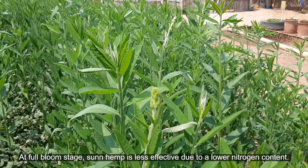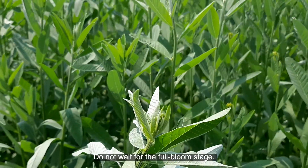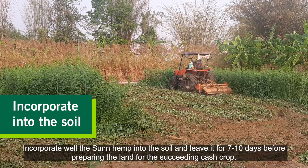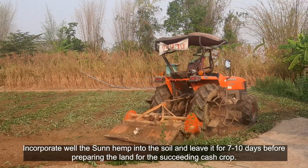At full bloom stage, sunhemp is less effective due to a lower nitrogen content — do not wait for the full bloom stage. Incorporate the sunhemp well into the soil and leave it for seven to ten days before preparing the land for the succeeding cash crop.